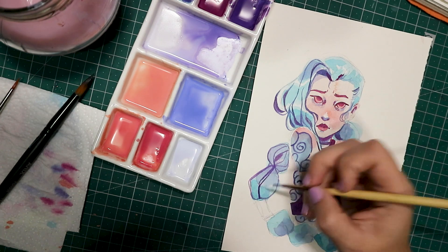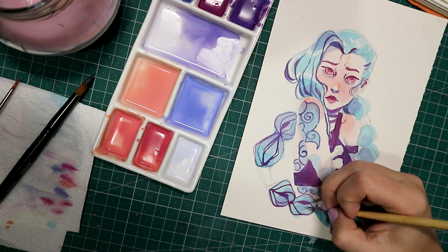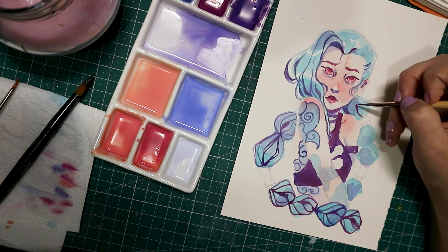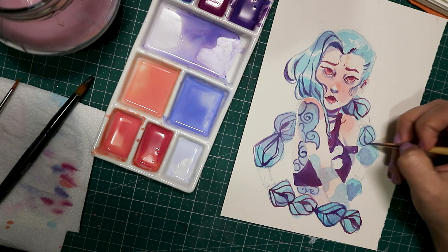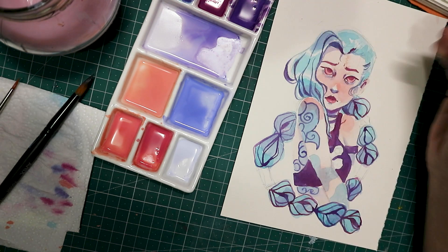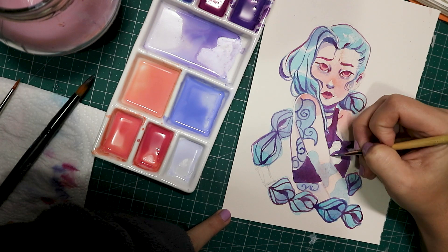Regarding the inks, I still feel like I need to find another way to use them — maybe just not layering as much, or doing a more watered-down version. I did a doodle last night using them differently and I much preferred the look. I'm going to keep trying them. Also, since I bought these colors thinking of Jinx, I didn't really need to mix much — I already had her colors — so I want to try mixing them more.